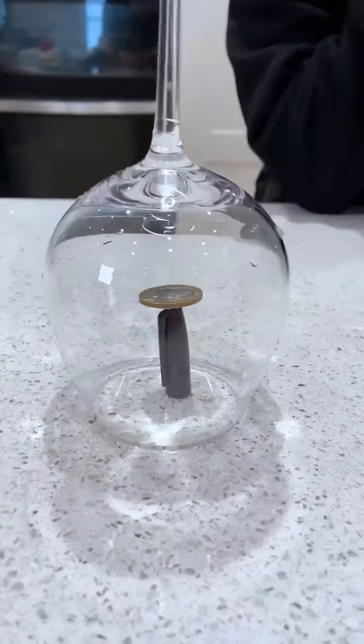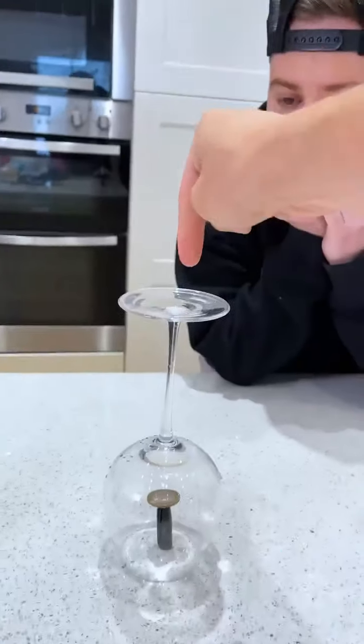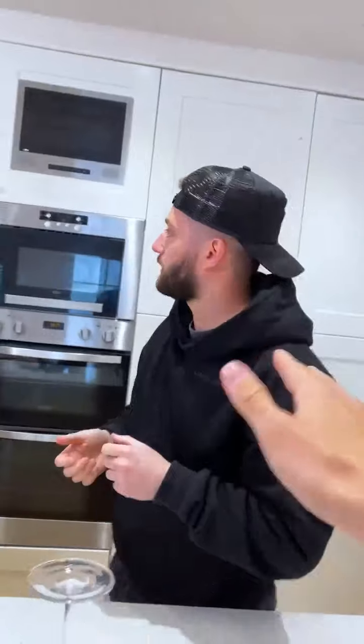I promise you there is a solution. Explain it to me as you would a six-year-old. Okay, I want you to knock that coin off of that Sharpie without touching this glass. If you can't touch the glass, it's physically impossible. It's not — there is a solution and there's a hundred dollars on the line here.